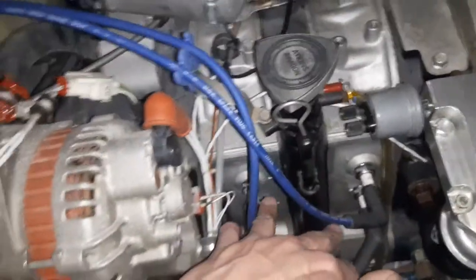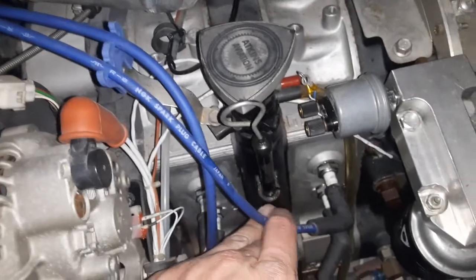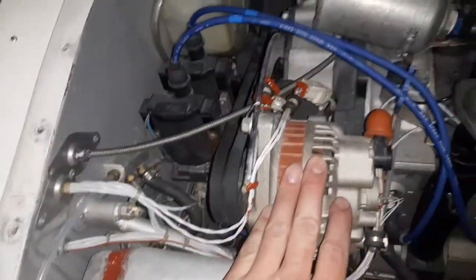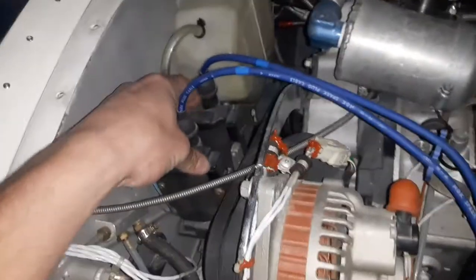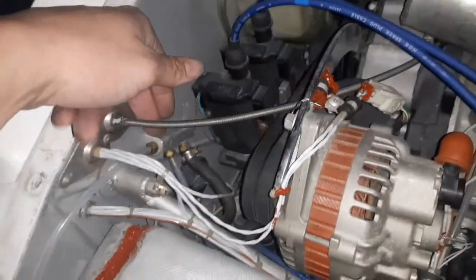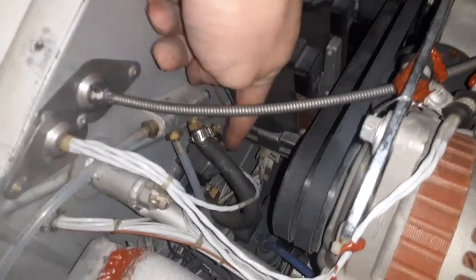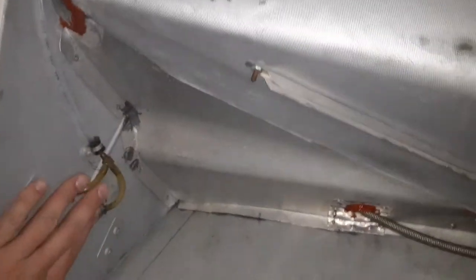The dual plugs are the stock Mazda setup — the leading and trailing plugs fire at the same time. Standard alternator, nothing special — leading and trailing coils. This is a T-fitting for the manifold pressure pickup; this one goes to the electric manifold pressure gauge in the cockpit, and this one is for the computers.